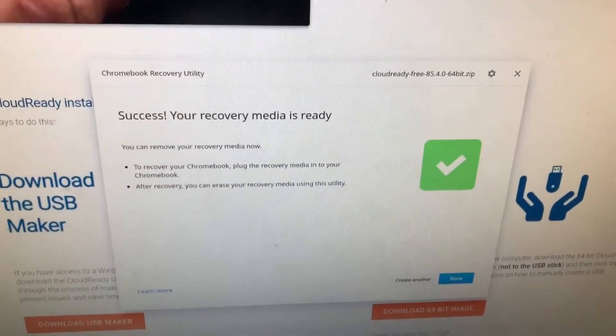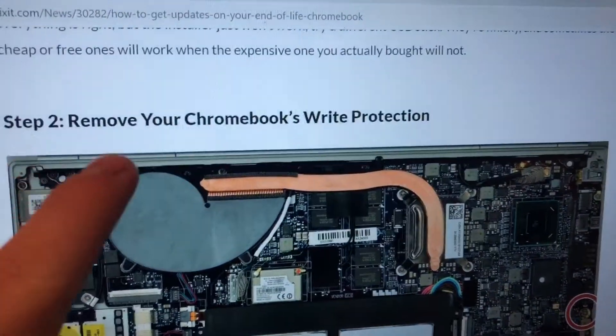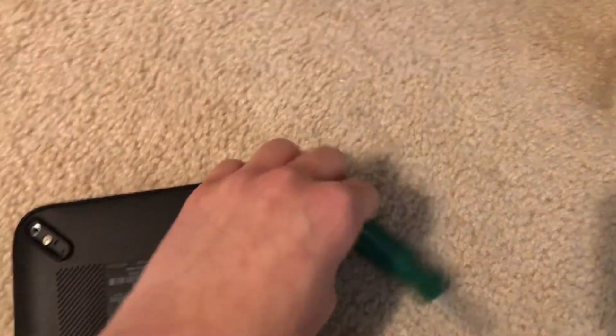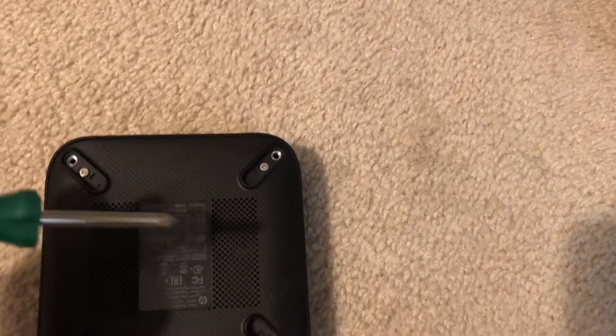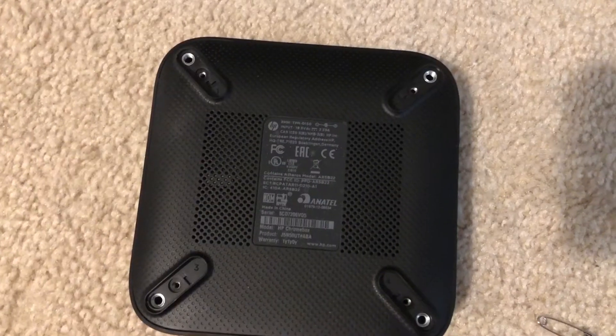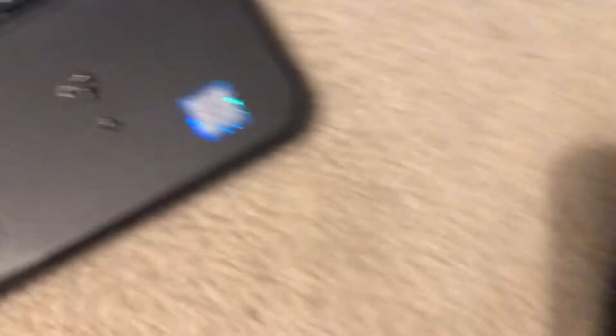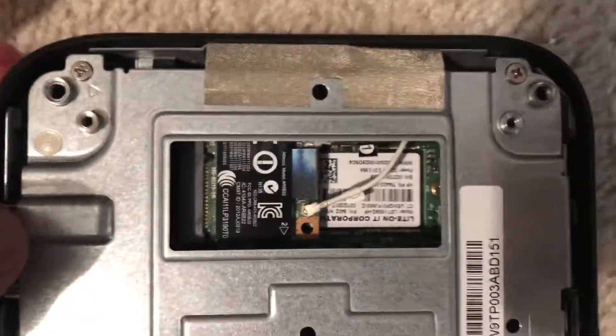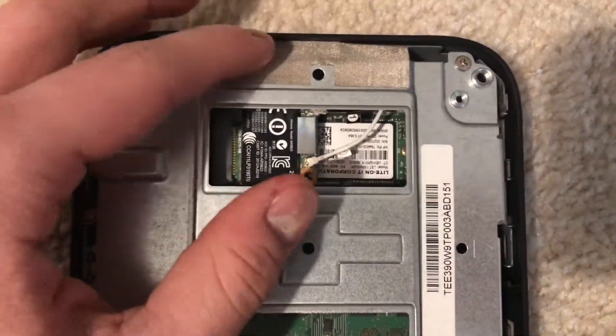I need to remove the write protection from my Chromebox. I got my screwdriver and I'm just going to start unscrewing it. I got the screws removed — the screws are on the top. Let's open it up and see what's inside. I'll need to take apart something and remove that metal part.